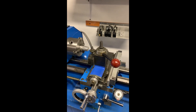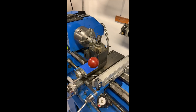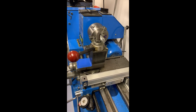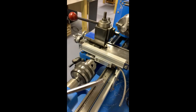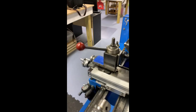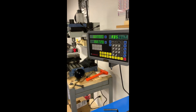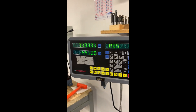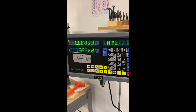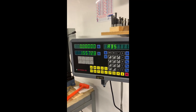I've mounted the digital readout to my lathe, and I made a bracket, and I have these scales. There's my x-axis scale, and then my z-axis is on the back here. This is a GCS900 2D, and you can use it — it's a two-axis — for your mill or your lathe.